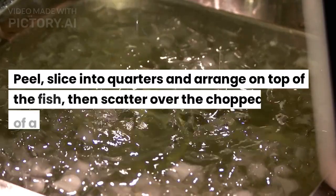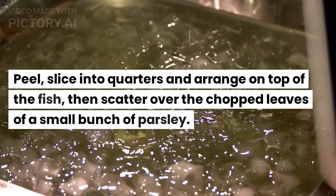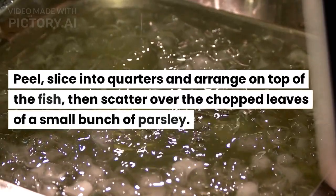Peel the eggs, slice into quarters and arrange on top of the fish, then scatter over the chopped leaves of a small bunch of parsley.